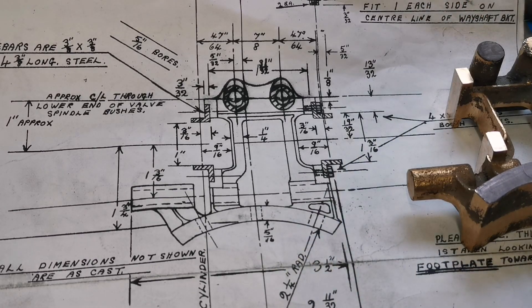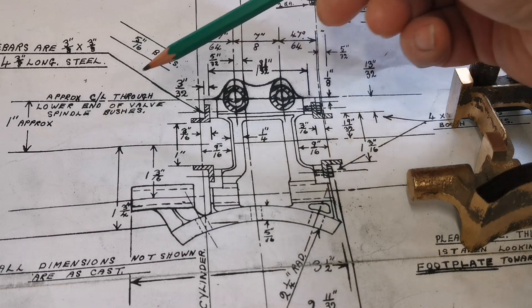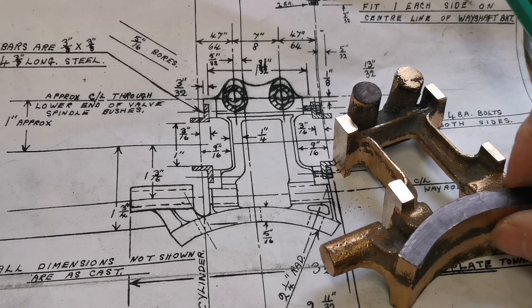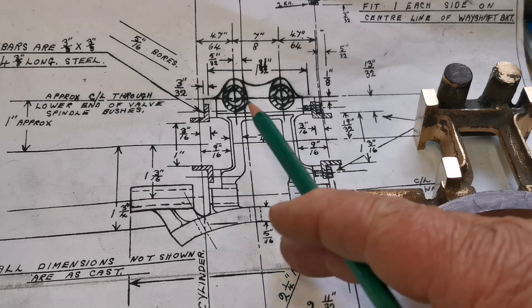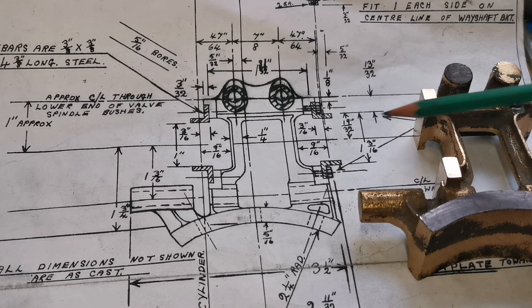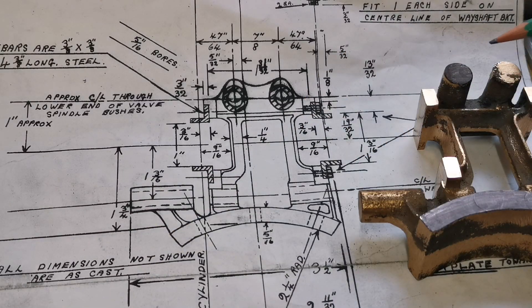Now if you look at the drawing, this line is the center of the crankshaft and the cylinders, and it's going from roughly the center of the valve rod — the hole through there. I shall mark the center of this. We've got to get the center of the boiler top — so from there to the center is one inch. That is the center of the cylinder block, which will be the center of the slides. Then from the center to the top of the boiler is one and three-quarter inches, so from there to there should be two and three-quarter inches.